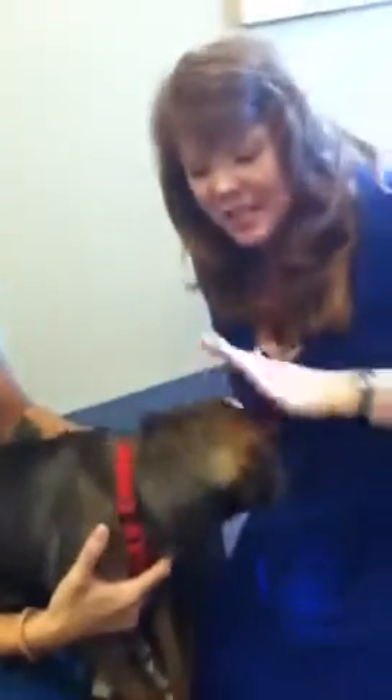Her fur literally is different on her head than it is back here. It's hilarious. They messed up in the assembly line. How old is she? She's about nine months old. She looks like the Land of the Misfit Toys, doesn't she? Rebel, don't move so much, I can't keep up.